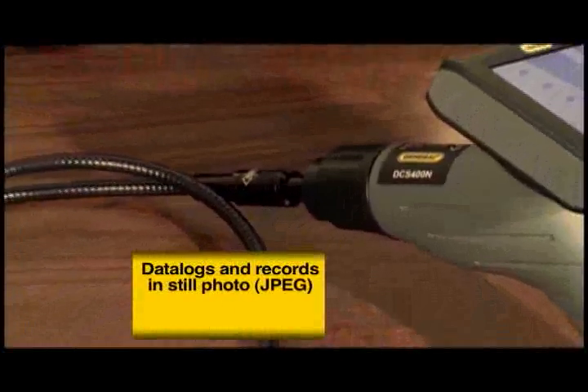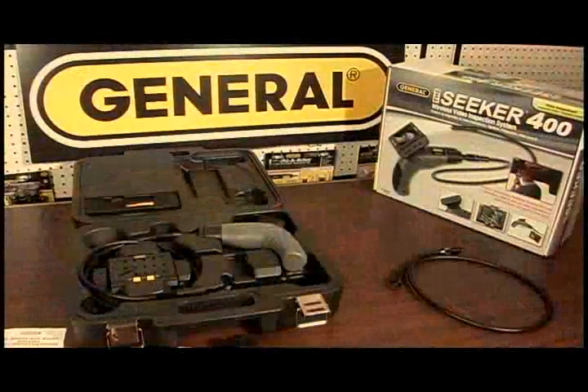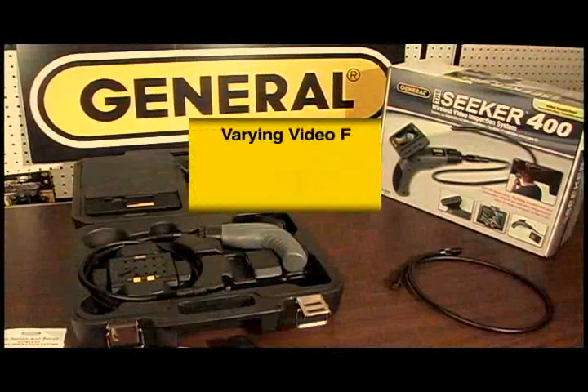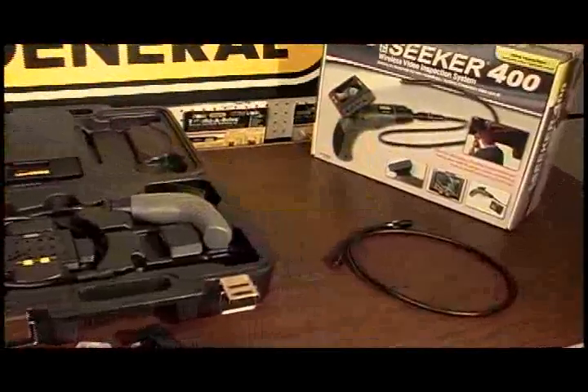The Seeker 400 records still images or video and is further customizable through the menu system to provide varying video format, still picture resolution, a time and date stamp, as well as many other options.